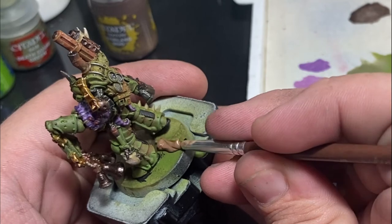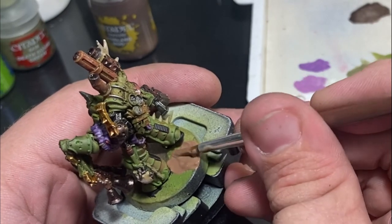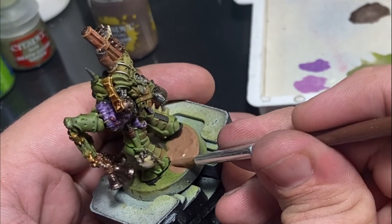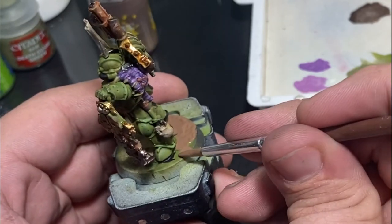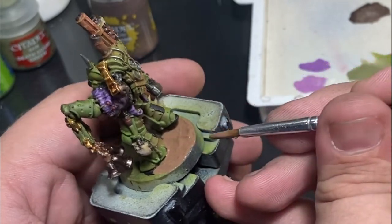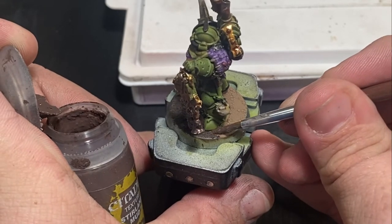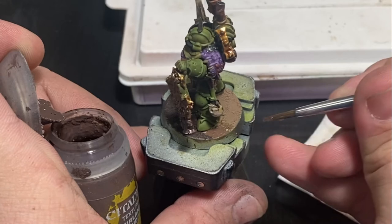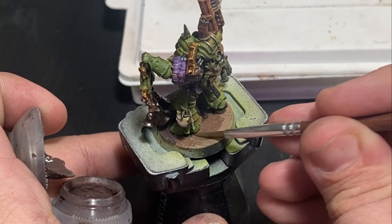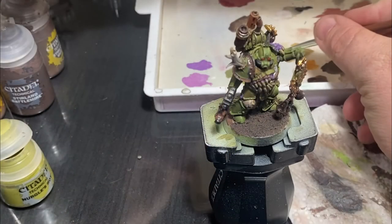Something I really enjoy on my Death Guard bases — especially since they're the bringers of plagues — is Agrellan Earth. It chips up and makes the earth look dead, like it's losing all its moisture and dying. I like to leave that in the wake of the Death Guard, applying it around the boots or across the whole back of most bases. Then I paint the front using Stirland Mud and other things. Once this dries you can come back with another layer, apply washes, or even put Citadel Contrast paints on top to darken it up and get the front and back looking similar while still having very different textures.